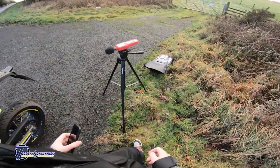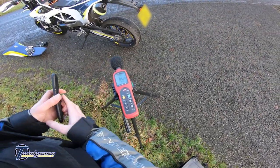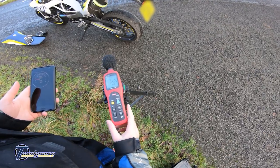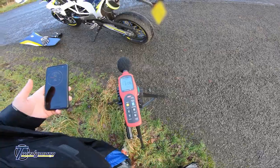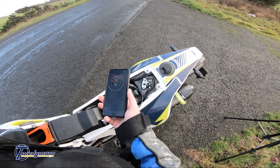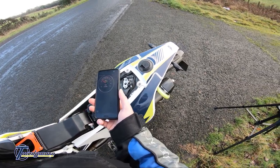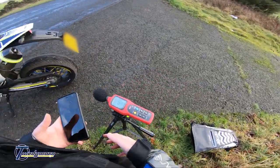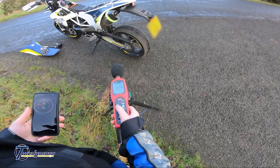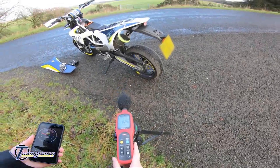It's so quiet with the baffle in. Tick over isn't that much different — before it was 88–89, now it's sitting on 83–84. Let's try again at 5000 RPM — a little bit over but 100 dB. Yes, I can go to Cadwell! So there we go folks — the baffle's knocked 5 dB off. I'm happy with that.